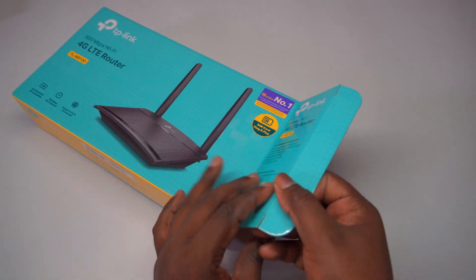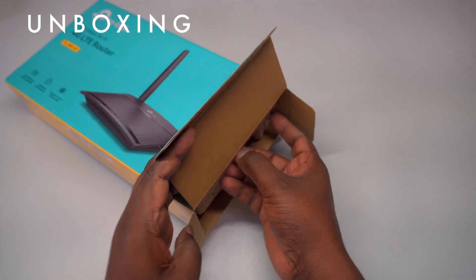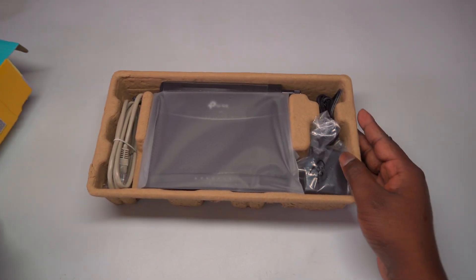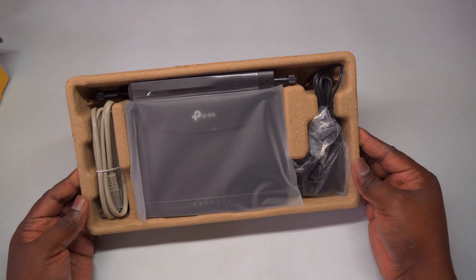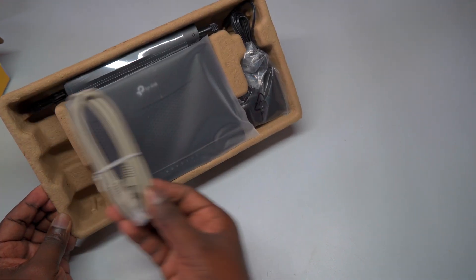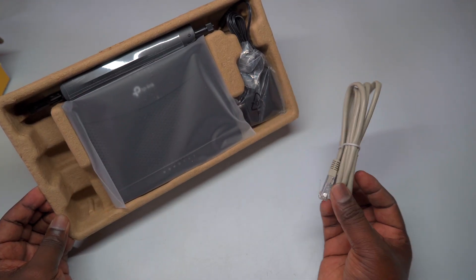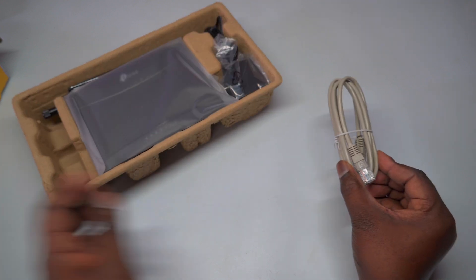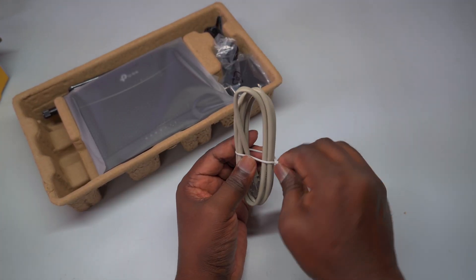This router is the perfect solution for anyone seeking fast and reliable internet on the go. With its 4G LTE sharing capabilities, you can enjoy high-speed internet wherever you are, all without worrying about complicated setups. It's incredibly user-friendly — just insert a micro SIM card and power it up to experience fast, stable Wi-Fi on a 4G LTE network right away.